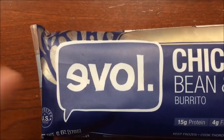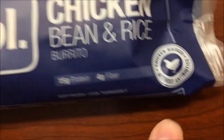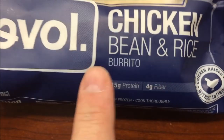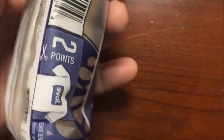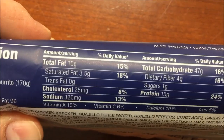Hey guys, welcome to another lunchtime review. Today I'm going to try this EVOL chicken bean and rice burrito. This was chicken raised without antibiotics. We bought these for $2.99 at Lucky's Market, so it's a little expensive, but you don't have to pay for — no antibiotics, I don't know. Anyway, 330 calories for the whole burrito.